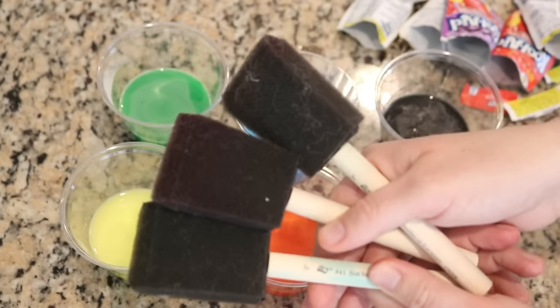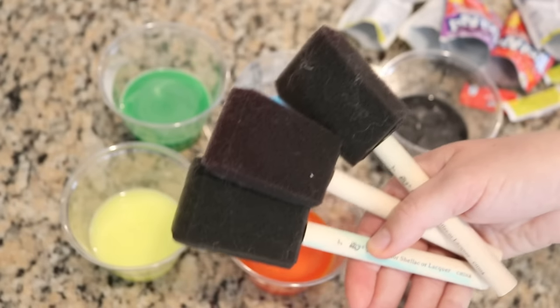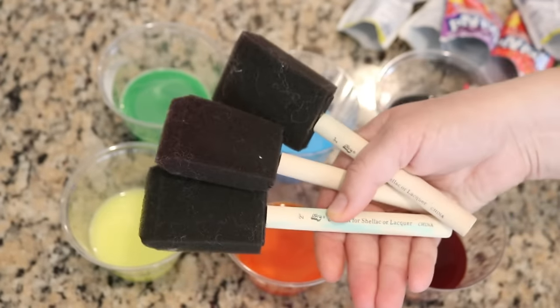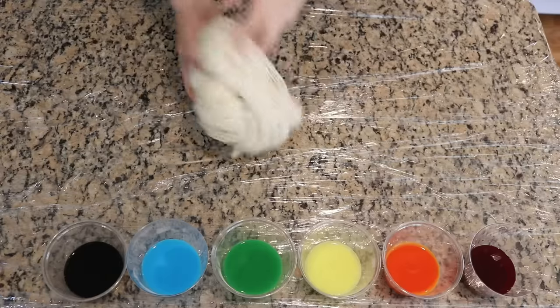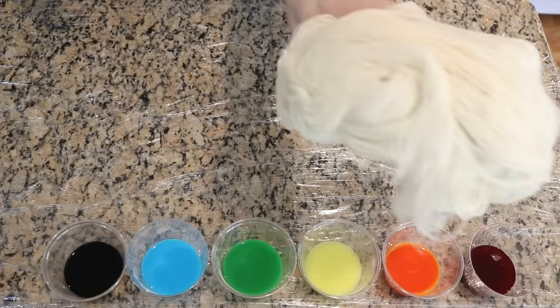For the dye application we're going to use some foam brushes. I really like this as a way to apply color without adding too much liquid to the yarn. These particular brushes I use only with food coloring. I gently squeezed out as much of the water as I could from the yarn so that it is damp and definitely not dripping.